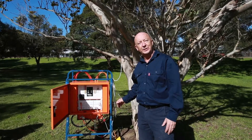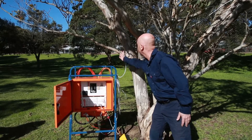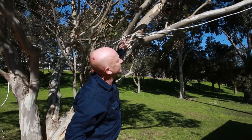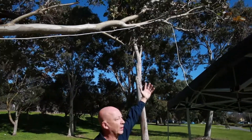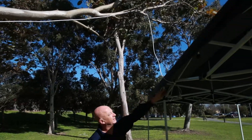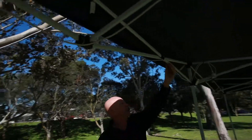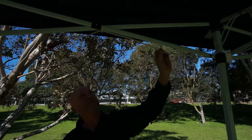Running your extension leads can also be run overhead. This white lead here comes out of the distribution board, runs up through the tree — if we look behind here, running up through the tree, just using the natural environment — keeping well out of the way of anyone walking underneath. It's then tied to the base of the marquee on the arm and again tied underneath.